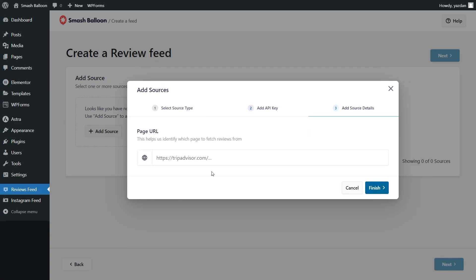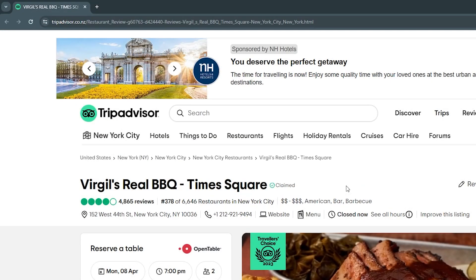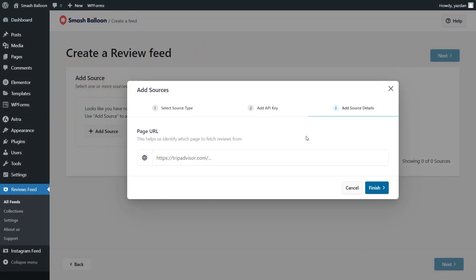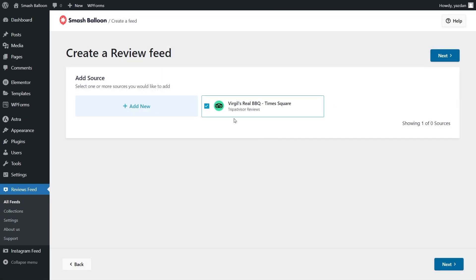For our last step we'll have to paste the URL for the TripAdvisor page we want to fetch our reviews from. For this tutorial I'm going to display reviews from Virgil's Real BBQ in Times Square. To add this as a source you simply go and copy the URL at the top, and back inside the plugin you can paste it and click finish. Virgil's Real BBQ has been added as a TripAdvisor source and it's already selected, so we can click on next.